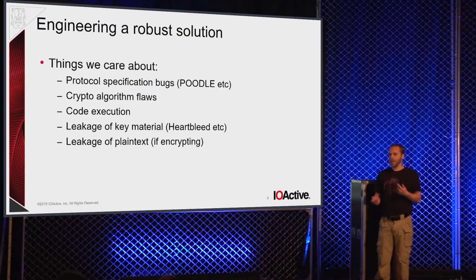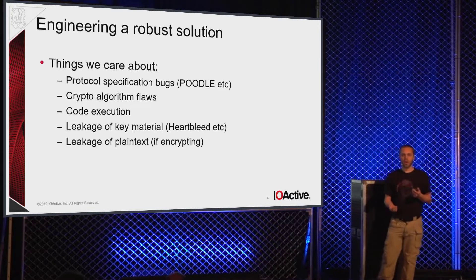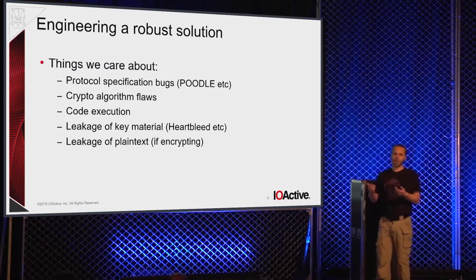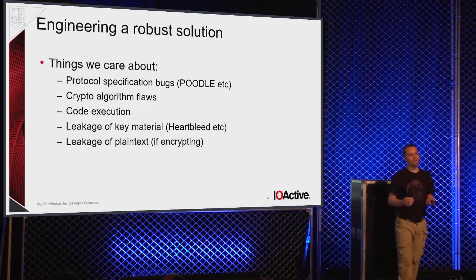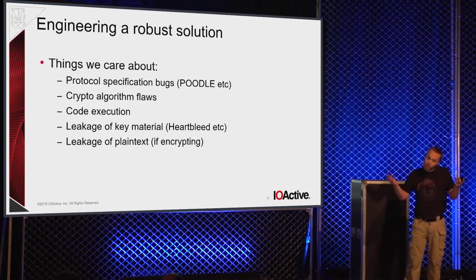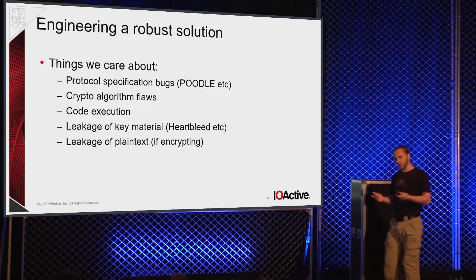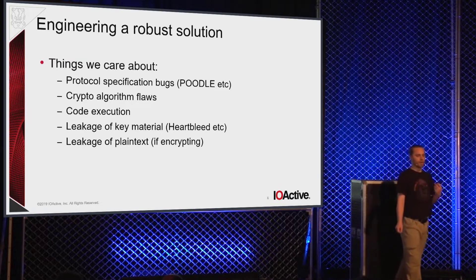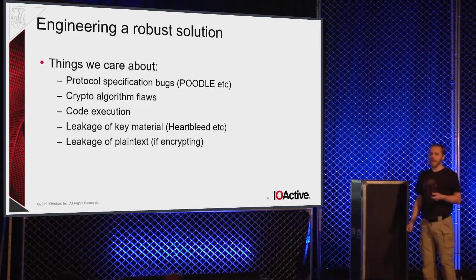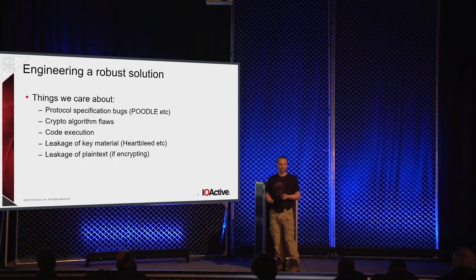What we really care about is bugs in the protocol specification — a fundamental flaw in the crypto protocol that allows you to decrypt messages or leak key material, like padding or something like that. If there's a bug in the crypto algorithm, say somebody finds a bug in AES, you're probably in trouble. If someone gets code execution on your system, it's game over. And we also have to worry about passive leakage of key material, plain text, and anything that can lead to disclosure of stuff you'd prefer to remain out of the public eye.